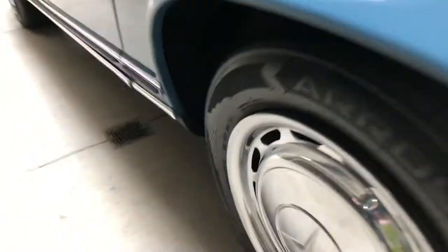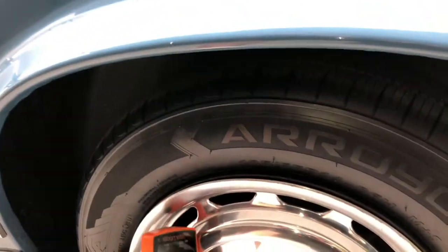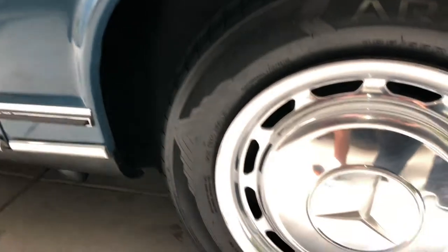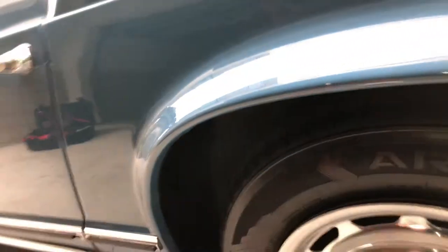Looking at the left rear wheel well area. I see the use of some undercoating, but it doesn't seem excessive. And the left rear tire — some more curb rash on the cover. The DOT here is 2017. Good.